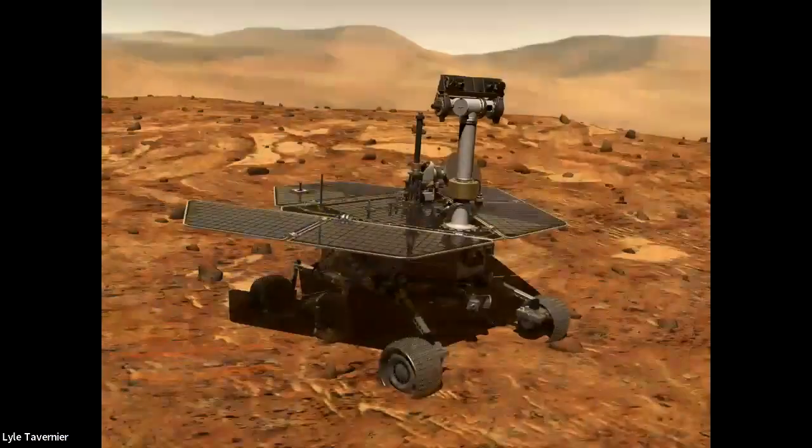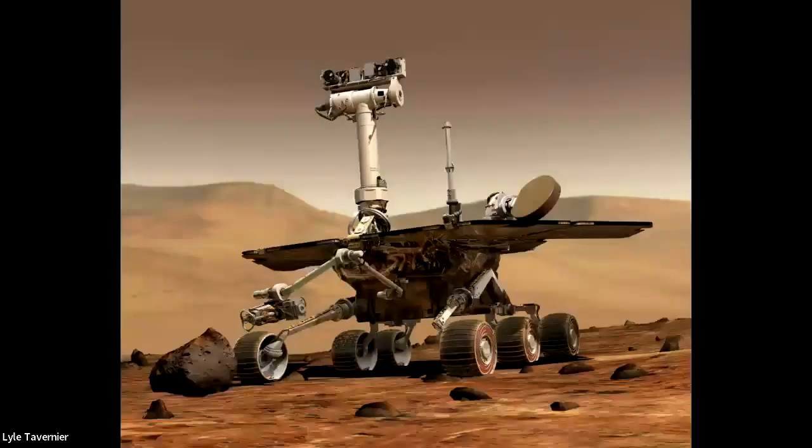Engineers had to design a bigger rover with different wheels that were able to go much further. This is a computer illustration of the Spirit and Opportunity rovers — much, much bigger, about the size of a golf cart. The terrain on Mars is kind of unknown depending on where we're going. We know there's a lot of rock, sand, and dirt, so we need designs capable of driving in a lot of different conditions, just like needing snow tires versus driving on dry pavement.